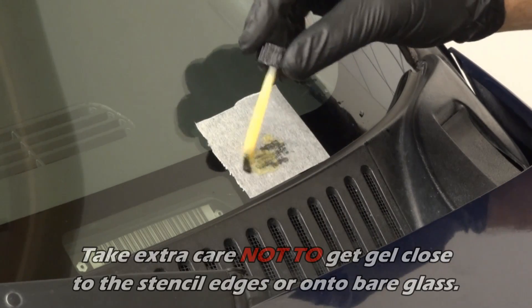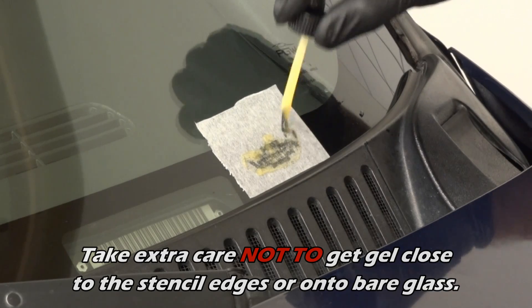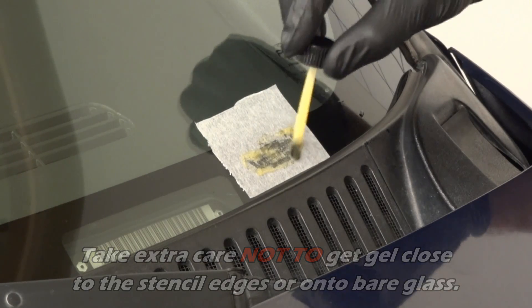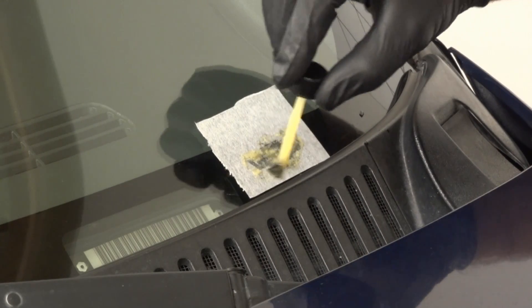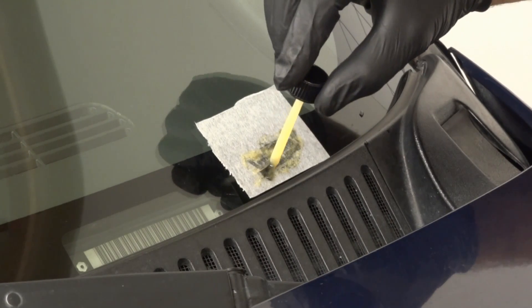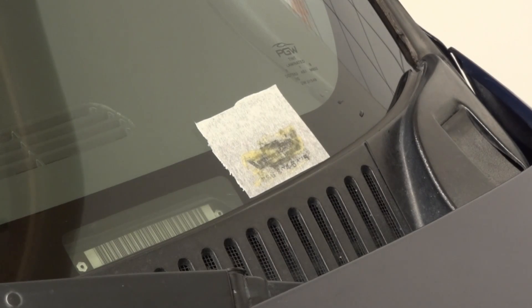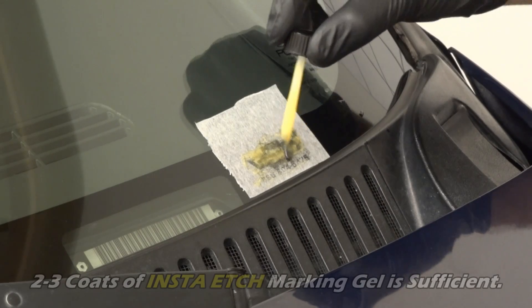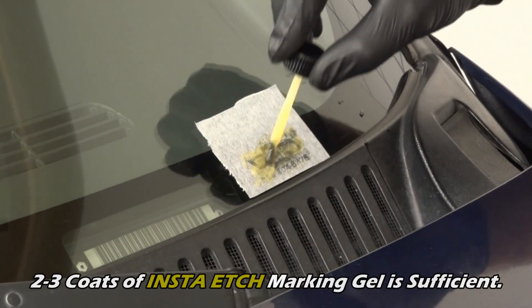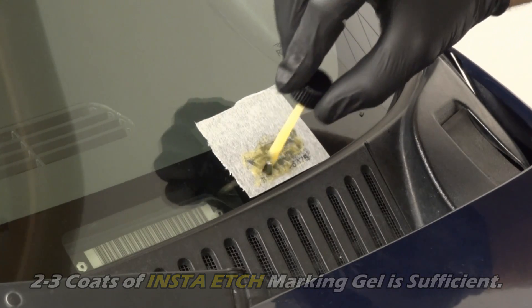Step 4. Take extra care not to get any acid close to the stencil edges or onto the bare glass. Also, do not move or adjust the stencil during this step. Make sure you have applied enough marking gel to fully cover the image and/or text to be etched.